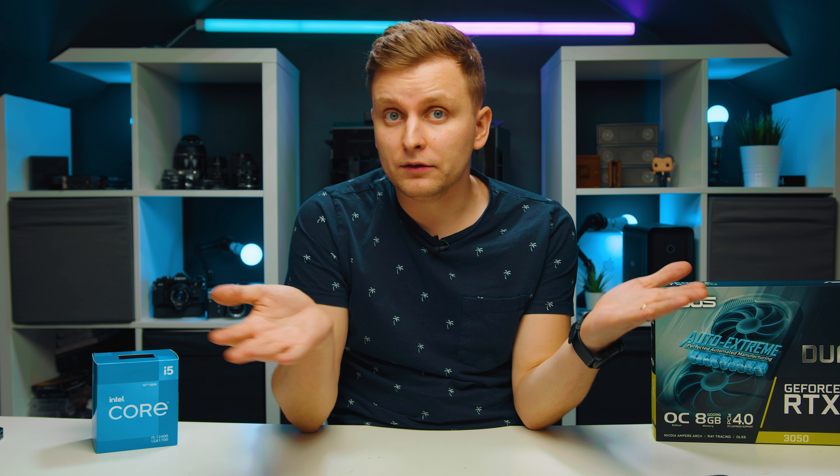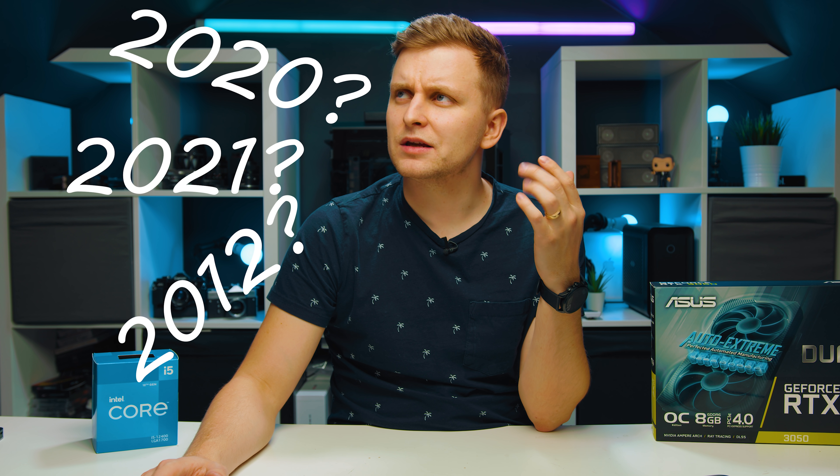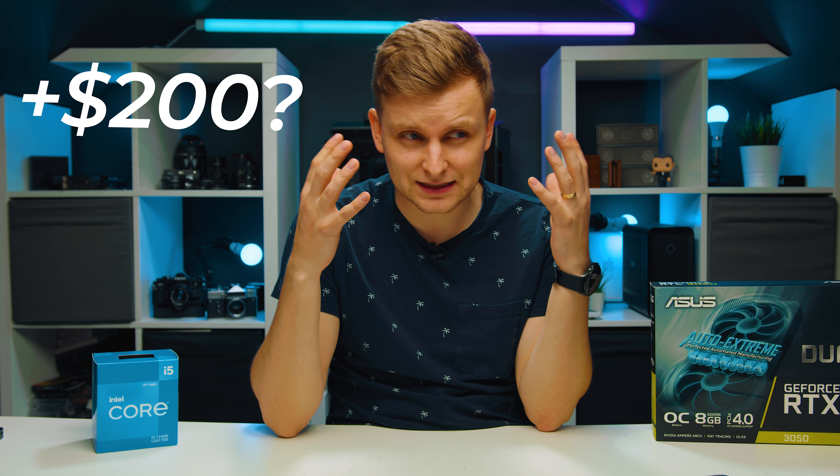We're going to jump into those specs in a moment, but very importantly — you might be saying you don't have a thousand dollars. If you don't have that budget, anything less than that, trying to build a PC is really a waste of money at this point. If you just want the best bang for buck creator PC in terms of performance, it's best going with the Apple M1 Mac Mini. It costs $650, and it's really good — I had it in the studio and tested it. For 4K editing and 1080p editing it's absolutely amazing. The only downside is 256GB of storage, so you might want to upgrade to 512GB, but that costs an extra $200, which is insane.